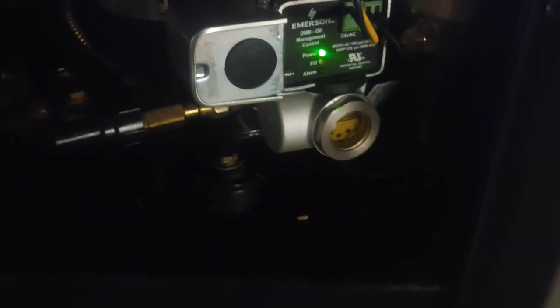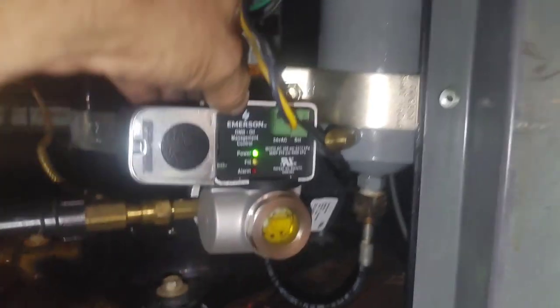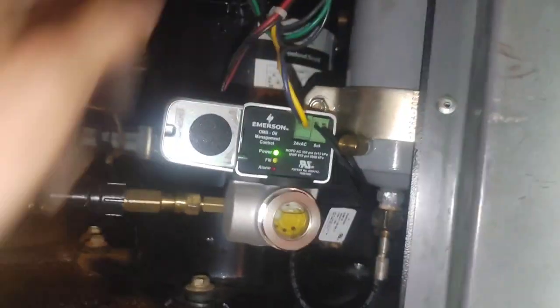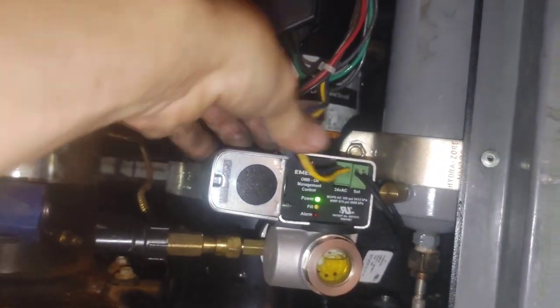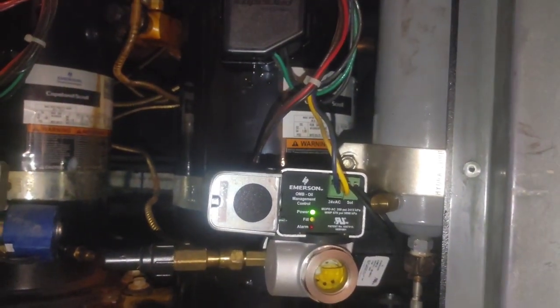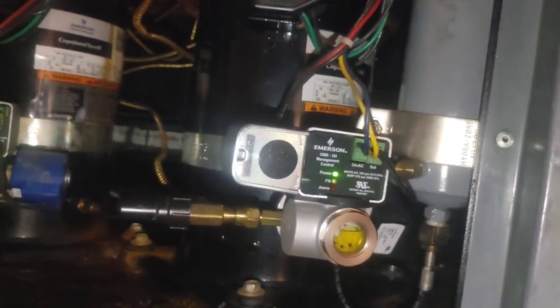I'll make sure it comes down. I also had this compressor right here with a red light on. Had compressor off and locked out. So I unplugged it right here. The OMB oil control — you'll find it on most compressors like this on these racks of this age. You just unplug it when the red light's on, wait a few seconds, plug it back in, and it'll start back up.